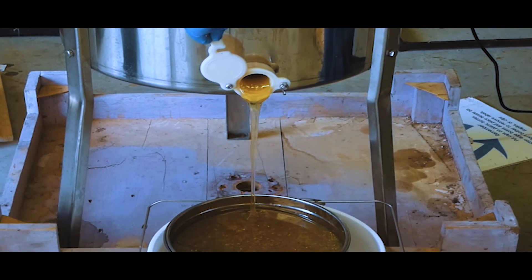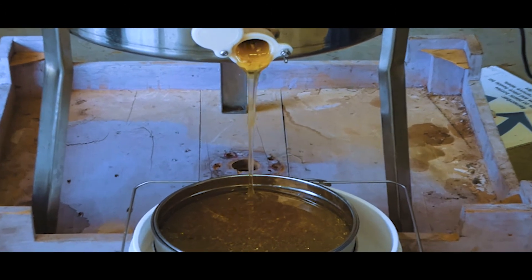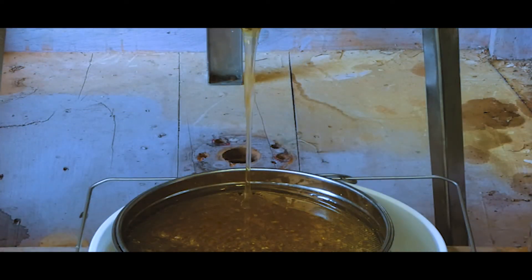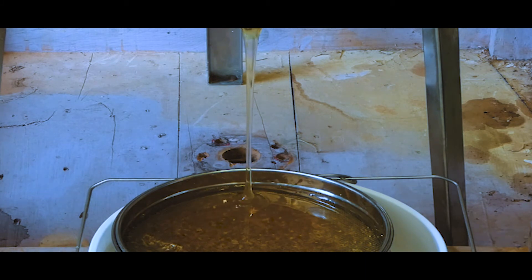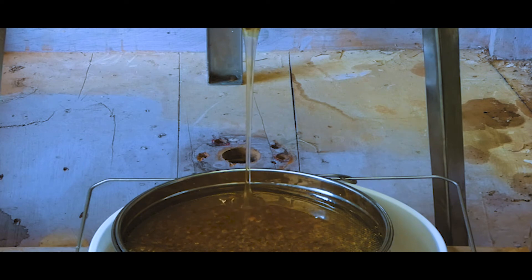This filter lets all the pollen through and everything — it's the best way to do it. It leaves all the good nutrients in it, and then we just raw pack it in jars. I've got some in the house that's done — I'll show you how it jars up. It's coming out the bottom into that bucket — that'll be the finished product. You can stick your finger in there and eat it right now. As far as harvesting goes, it's a very simple process — just hot and time-consuming, that's it.